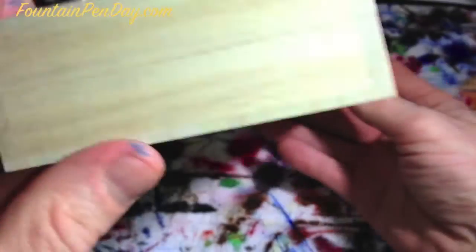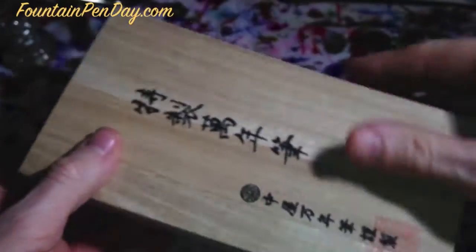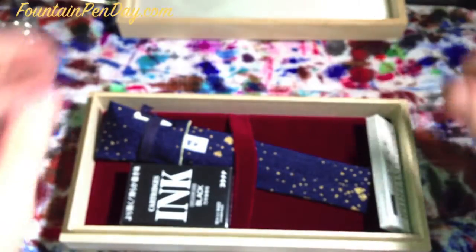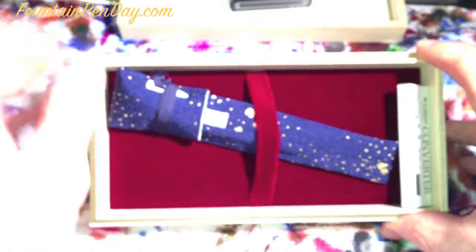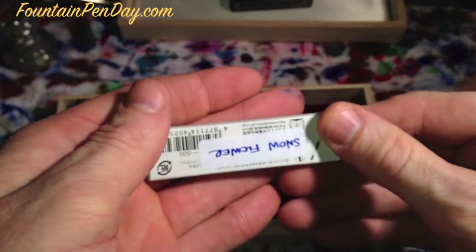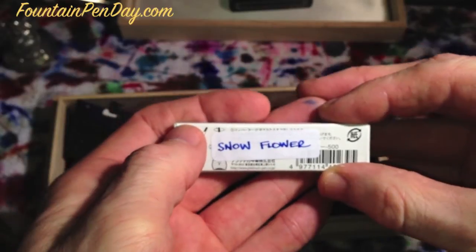Inside is a wonderful wood box, really nice. It's a nice feel. You don't take them out often, but it is nice that it comes with such a well-done presentation — soft inside. You get a box of platinum ink cartridges, a converter, and mine has an extra converter because I also ordered the snow flower converter.